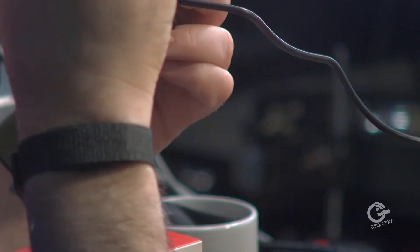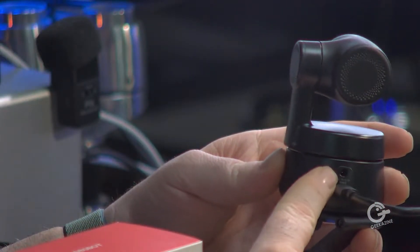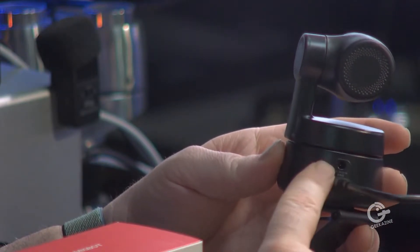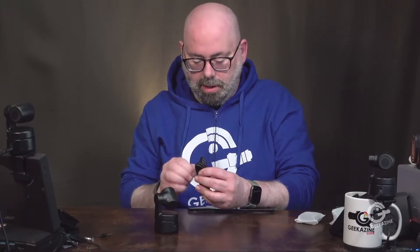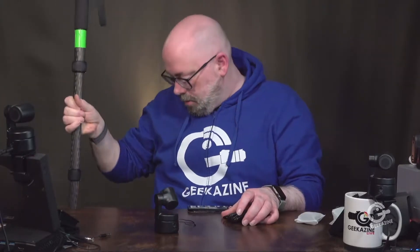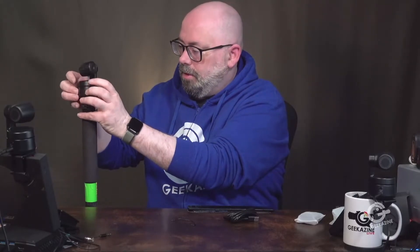On the back there's a 5-volt plug, so with the right cable you can run power via USB. Now we've got another one to unbox for the three-camera setup — this one's going on a tripod. Since I don't have a head on the tripod, I'm attaching it directly to the top by screwing it on.